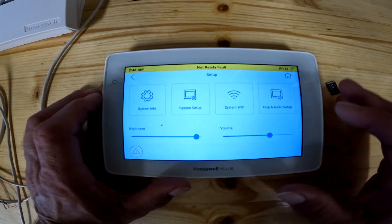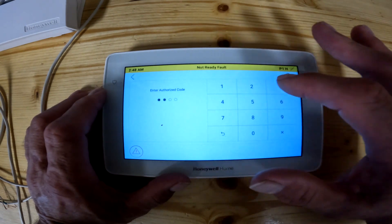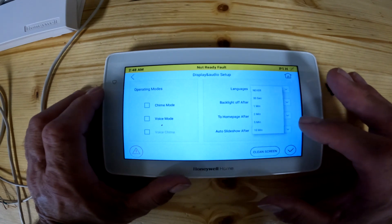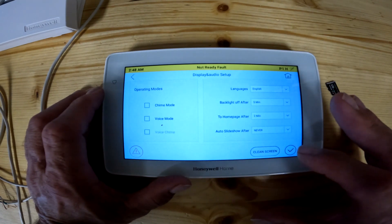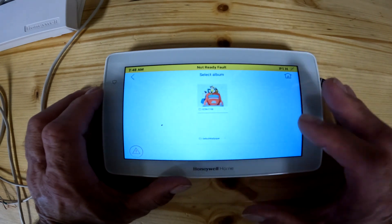Let's turn that feature off. Same thing — you hit the gear, display and audio, your code, and then we'll just go down here and hit never again. Or if you want to do five minutes or three minutes or whatever you want.